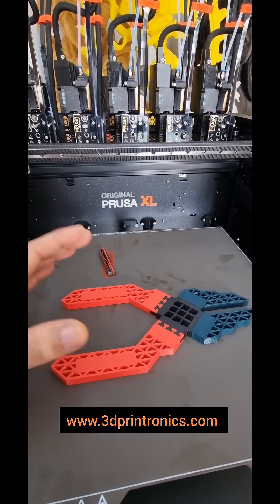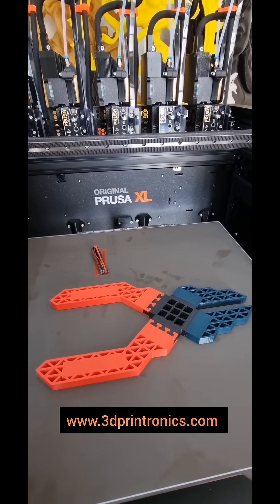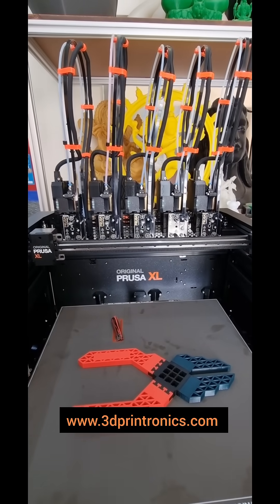So if you are looking for a machine which has a big volume plus multi-material printing capabilities along with multi-color, then original Prusa XL is your choice.